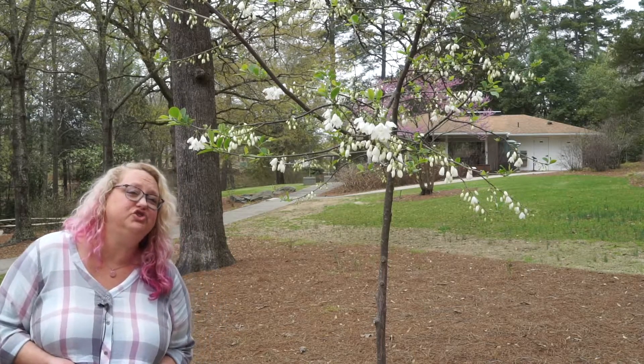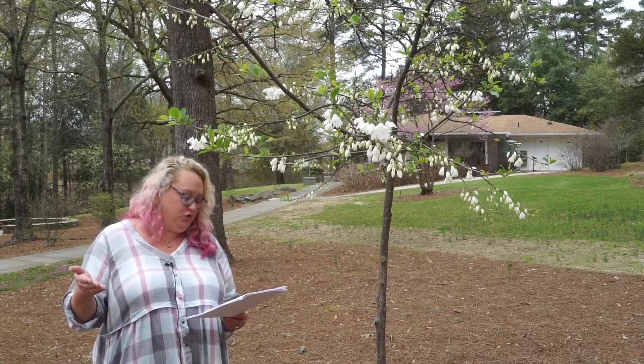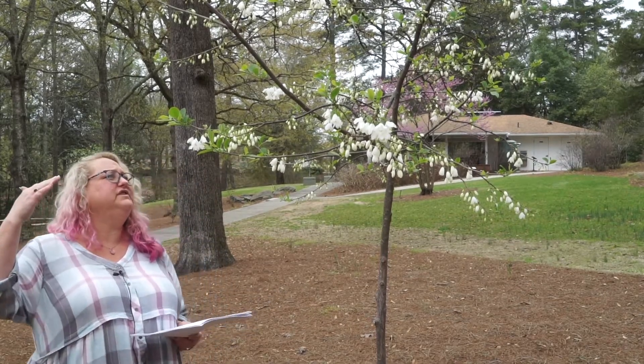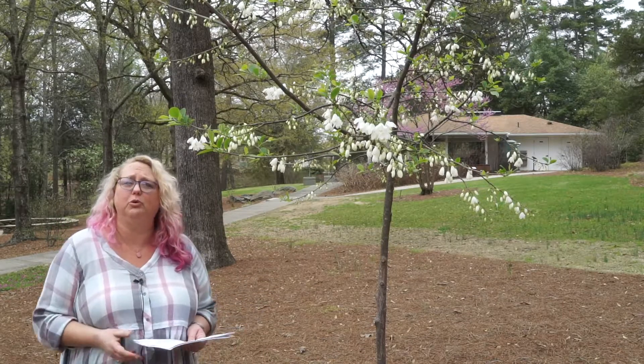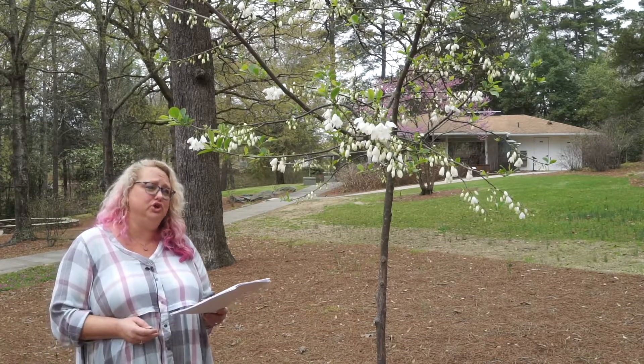It is a small deciduous tree — a native understory tree. We generally see it at about 15 to 20 feet tall. These are fairly new plantings here in the Arboretum that they put in several years ago.